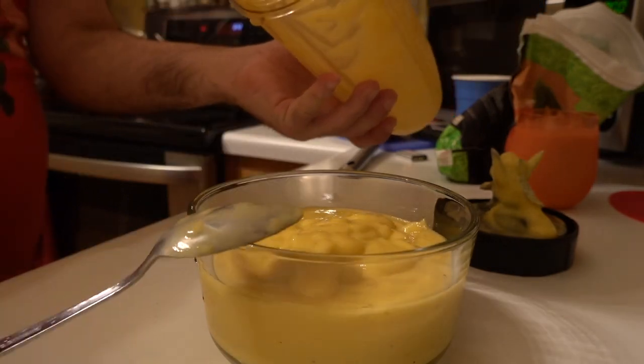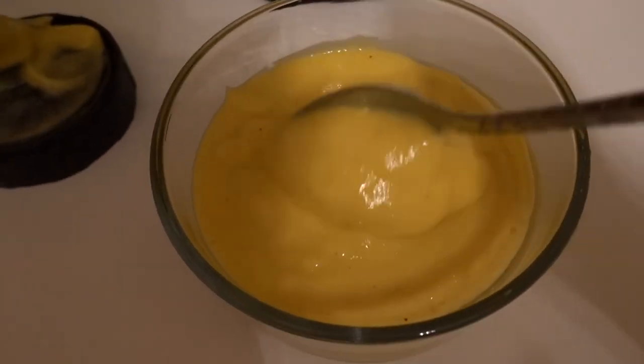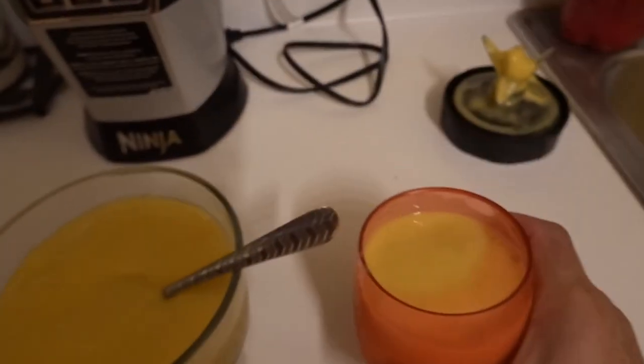This looks so delicious. This is what it looks like. I already have made one, and I just made this one minutes ago. Salud. This is really good, really healthy, nutritious.